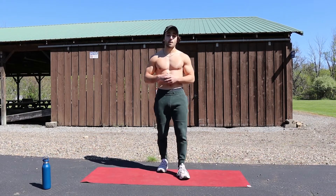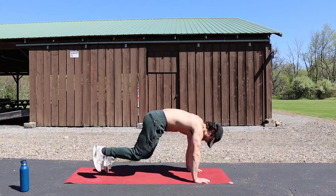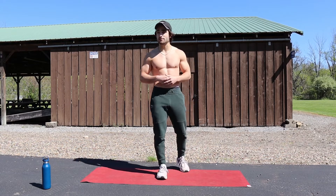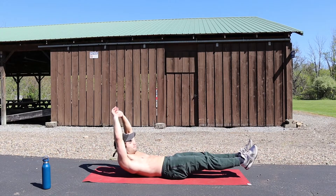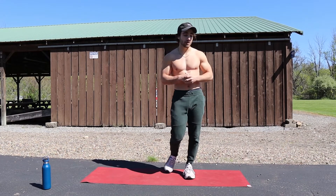Right after that we're going to go into mountain climbers — switching mountain climbers. I'm down in a plank and I'm bringing one knee to each side. After that we've got two more exercises for the core: flutter kicks on the ground — that's why I got my yoga mat — and then hollow body hold. 30 seconds each exercise, 10 second rest in between. Let's go!